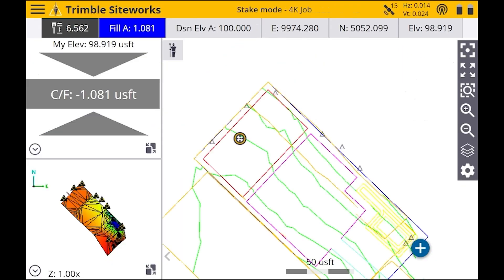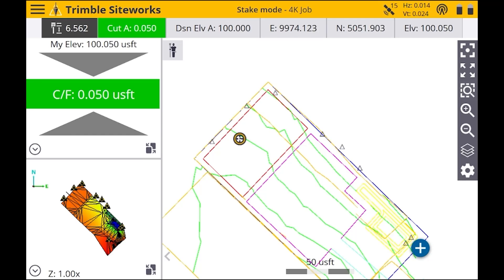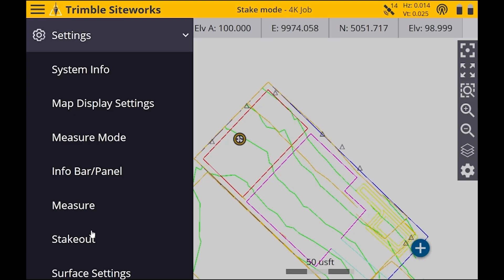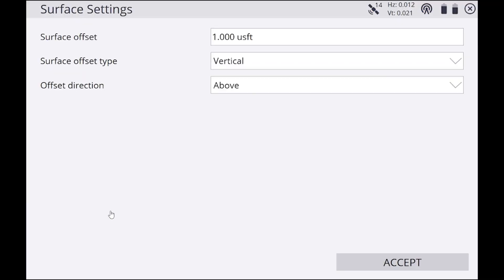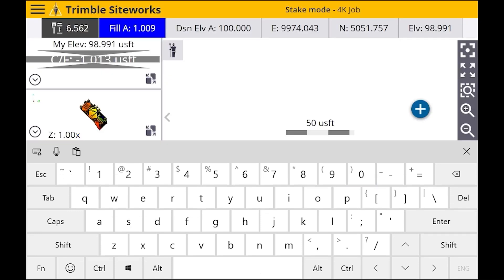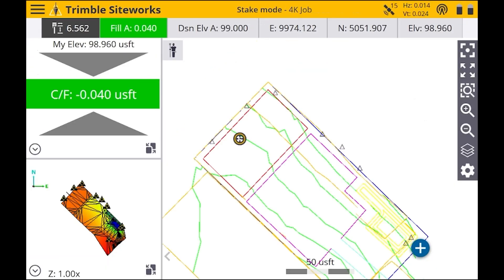Now it's going to tell us our fill — it'll say Fill one foot because that's what we put in. When you go back into those settings it also says Above and Below, so you can do above a foot or below a foot. But you always want to change it back to zero when you're done. Go to the menu in the top left, hit Settings, go to Surface Settings, change the offset back to zero, hit Accept, and we're back to our normal cut and fill.